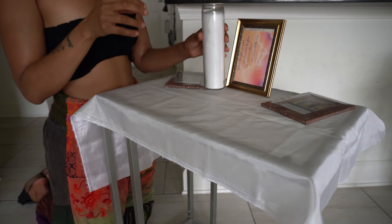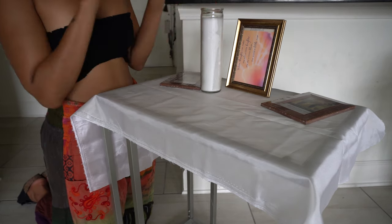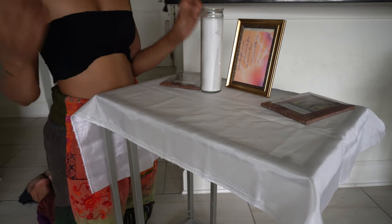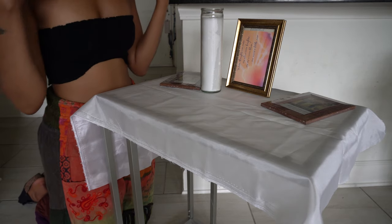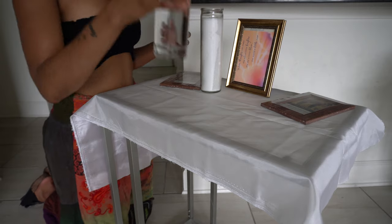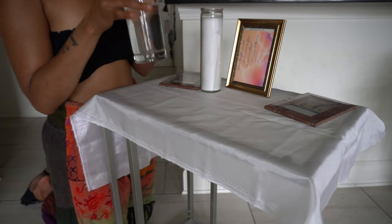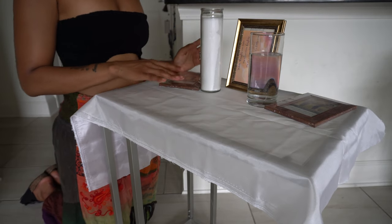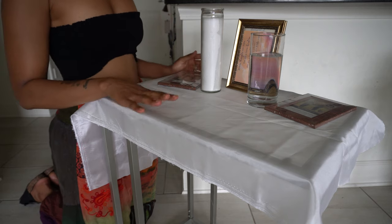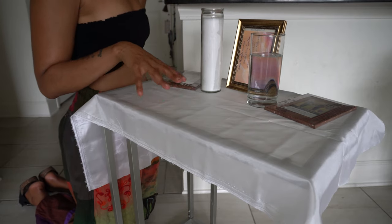Next, I like to represent every element on my ancestor altar. First, fire: I use a white candle — a glass candle. When I light it, the flame is a spiritual doorbell to the spirit world. Next, water: a glass of water. I put lukewarm or room temperature water because I want to keep the energy of my ancestor altar warm, not cold.